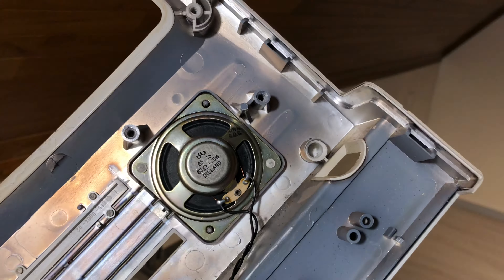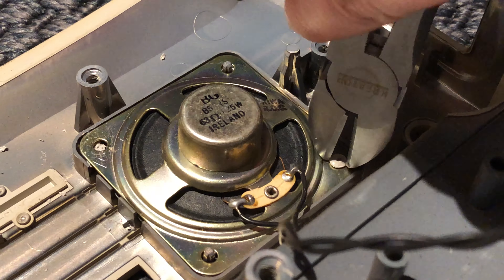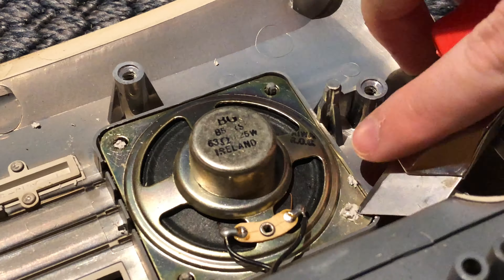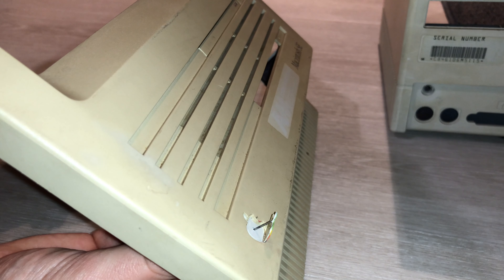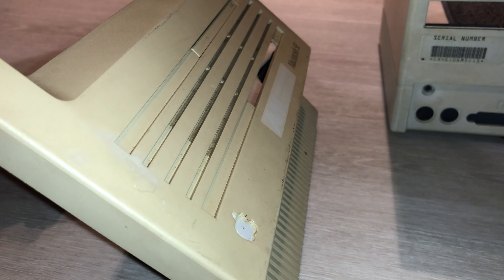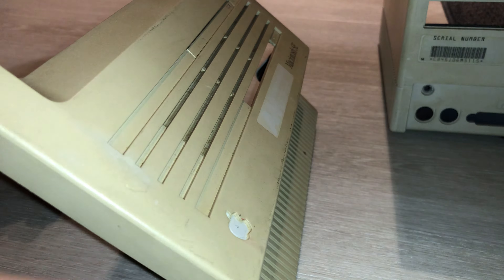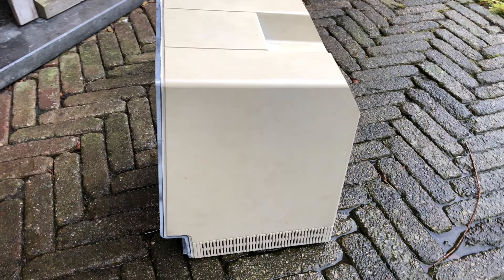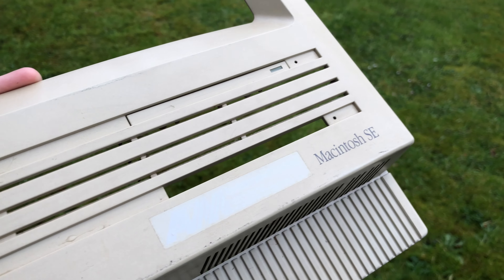The only things left are the speaker and the Apple logo. The speaker is actually molded into the case so I had to cut it out — I'll glue or epoxy it back in a later episode. You can remove the Apple logo with something like a toothpick or paper clip so you can clean under the badge or make sure it doesn't get damaged while retrobriting.